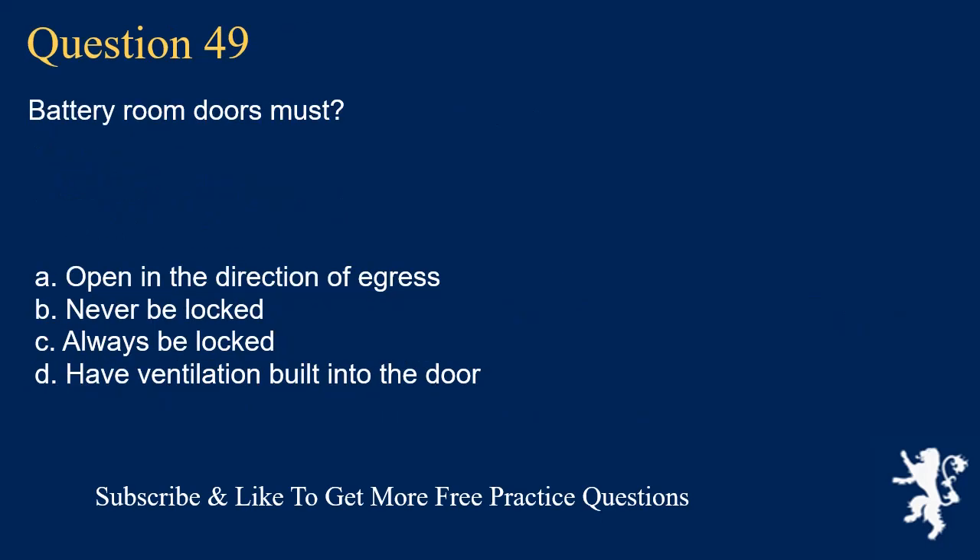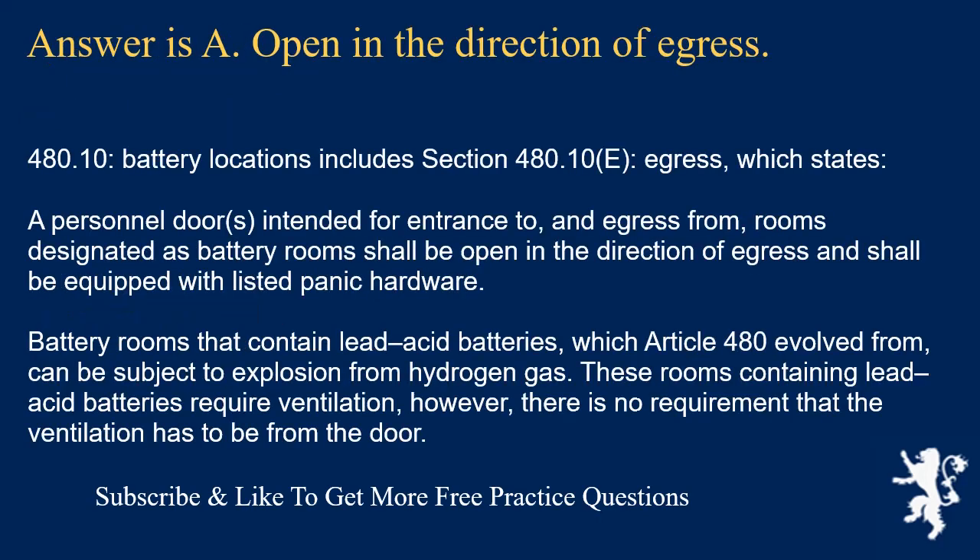Question 49: Battery room doors must: the answer is A, open in the direction of egress. Section 480.10(E), Egress, states that personnel doors intended for entrance to and egress from battery rooms shall open in the direction of egress and shall be equipped with listed panic hardware. Battery rooms containing lead-acid batteries can be subject to explosion from hydrogen gas and require ventilation, however there is no requirement that ventilation must come from the door.